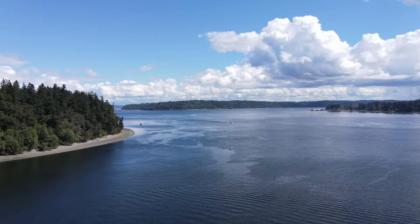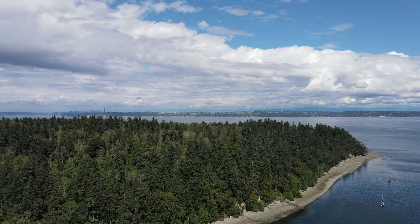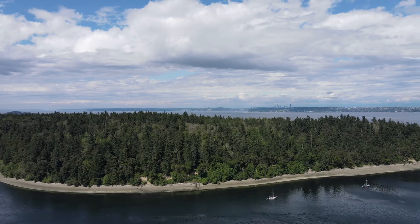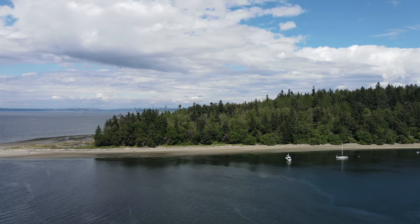By the next day, right in time for the start of the work week, Mother Nature came around and showed us her good side. We're feeling pretty fortunate these days to not only get to take our home and all of our belongings with us wherever we'd like to go — within reason of course — but also to be able to take the office with us too.